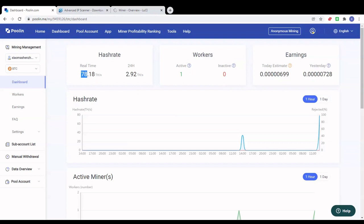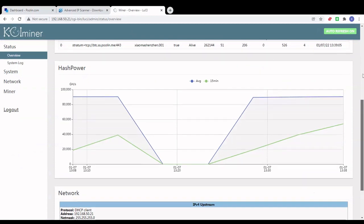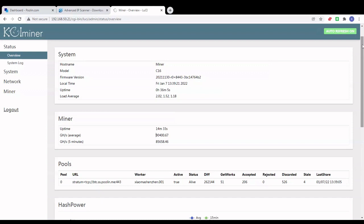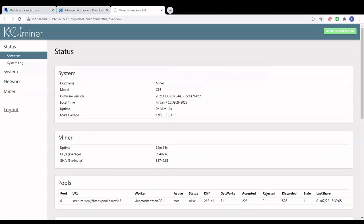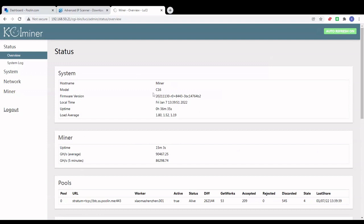Going to the pool account, we can see the real-time hash rate is coming up — it'll take another 5 to 10 minutes to show the full hash rate, but it's up there. If you have any questions regarding this miner, leave a comment in the comment section. I'll also leave the default password and username in the comments since I've been asked about that a lot. Let me know if you have any other questions regarding this or any other ASIC miner and we'll try our best to answer.